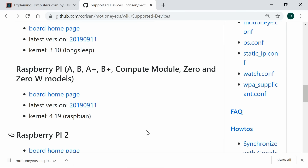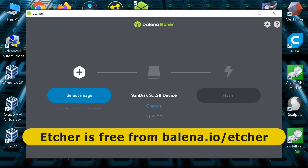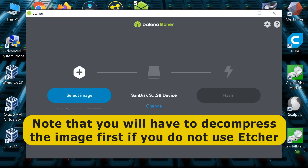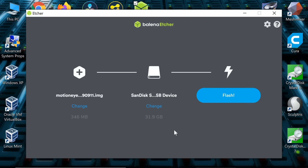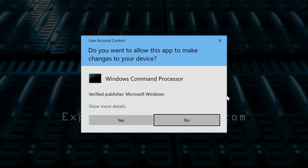The image is now downloaded. We now need to write it to the microSD card, and to do that I'm going to use Balena Etcher, which you can obtain from balena.io/etcher. If you don't want to use Etcher, you can use Rufus or Win32 Disk Imager. Select the image — the most recent version of MotionEye OS — verify the microSD card is selected, and flash the image to the card.